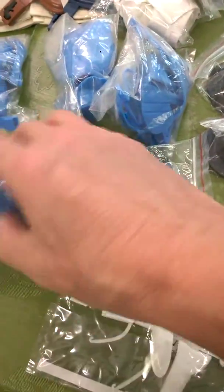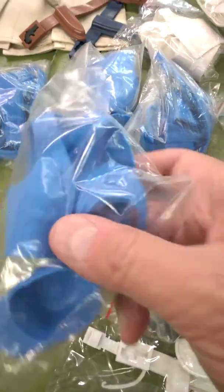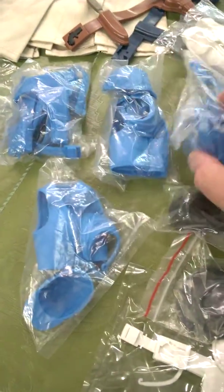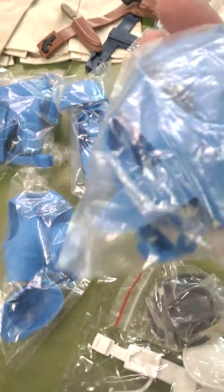If I'm saying these things wrong, just forgive me. I'm new at Mark's, but I'm loving it.